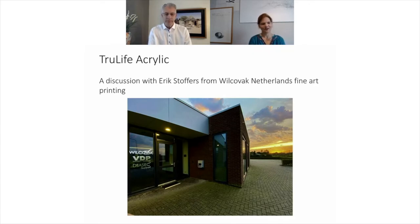Welcome to Take 5 where I'm talking with Eric Stoffers, owner of Wilkebach Fine Art Printing in the Netherlands, and we're going to be discussing True Life acrylic. This is a fine art acrylic material which is optically coated, and we have another Take 5 episode which discusses the anti-reflective coating in more detail. The coating for True Life is just on one side, the outer facing side, so that it can be used for face mounting or direct printing on the other side.